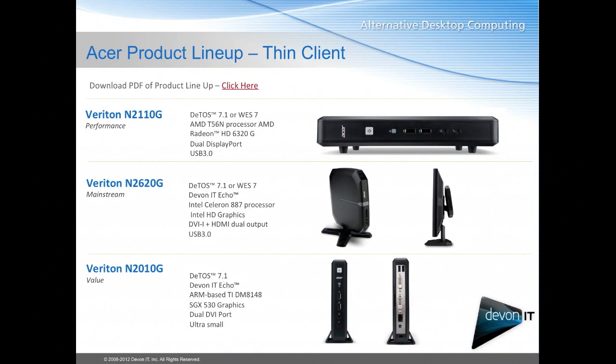It has a dual core 1.65 GHz processor and dual display port as well as some USB 3.0 ports. This will be for your high-end users, people who need a lot of graphical display and a lot of things going on.